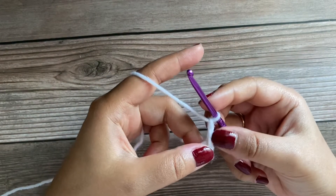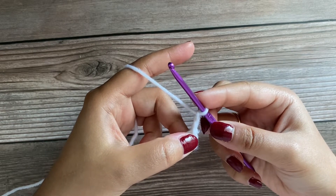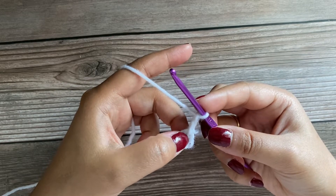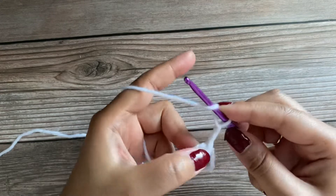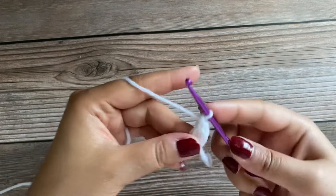We'll consider these three chains as our first double crochet. Now we are going to work nine more double crochet in the center of the circle for a total of 10 double crochets. This is our second double crochet.